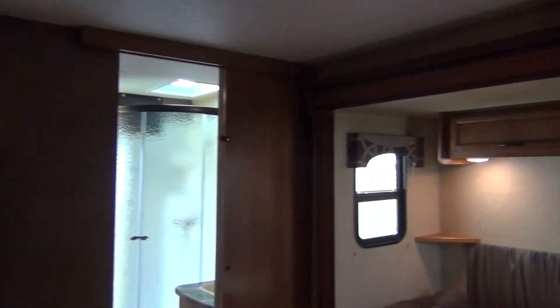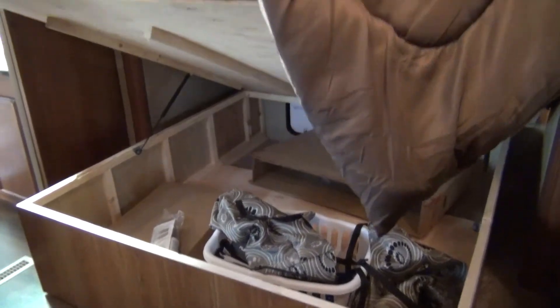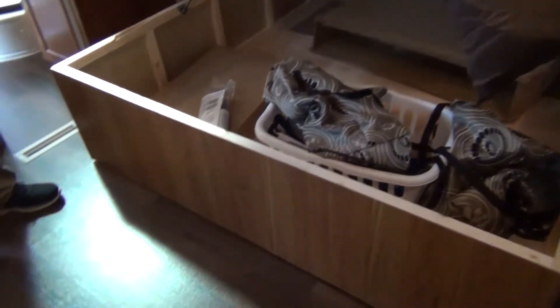In select floor plans of the Travel Star, we do have king beds with large storage underneath them. We use nothing but plywood supports underneath with double struts. As you look through, you've got lots of storage area inside.